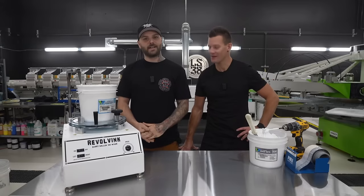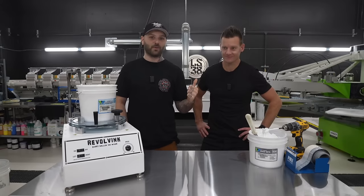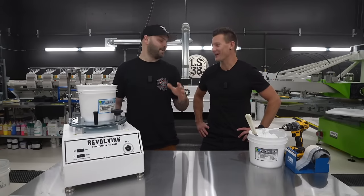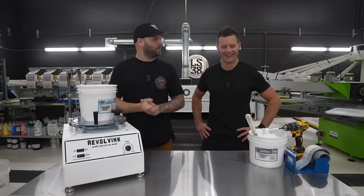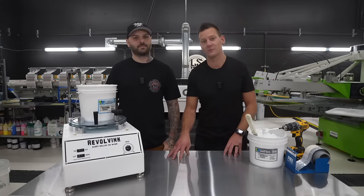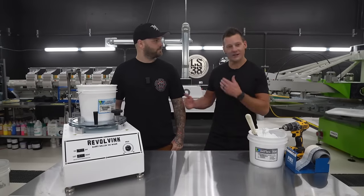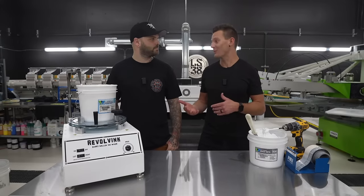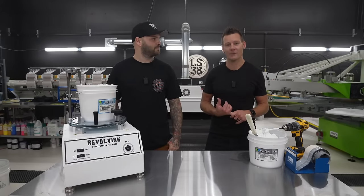We're live! Welcome to Base Camp. We've got Ryan Moore here in the shop — the legend himself. We're doing an awesome live stream where we're demoing a future class — an in-depth course about how to perfect your under base. We've been communicating but never met in person until now, and we thought we'd do something fun.